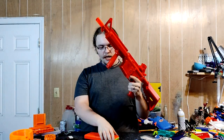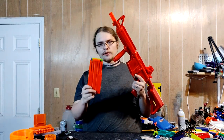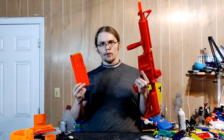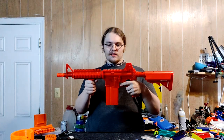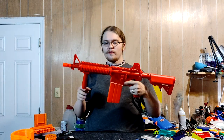To load a mag, simply prime it back and take your mag of darts. I just have this loaded with Adventure Force Waffles, because that's the most common dart you'll likely see in a Nerf war. Stick it in — it does look a bit like a steel mag for an M4 or M16. Bring it forward and you're ready to fire.